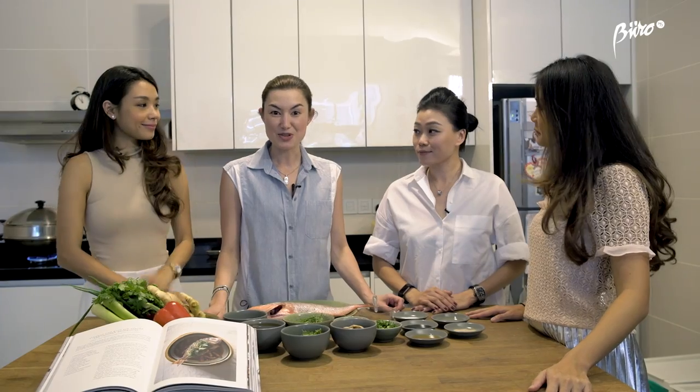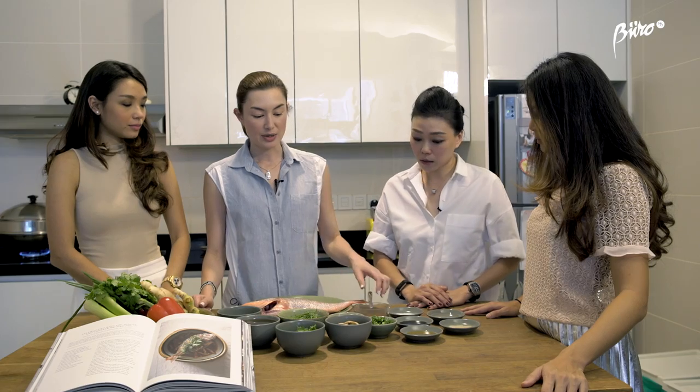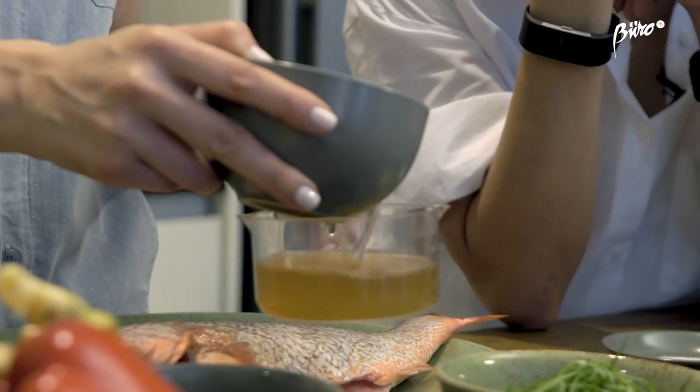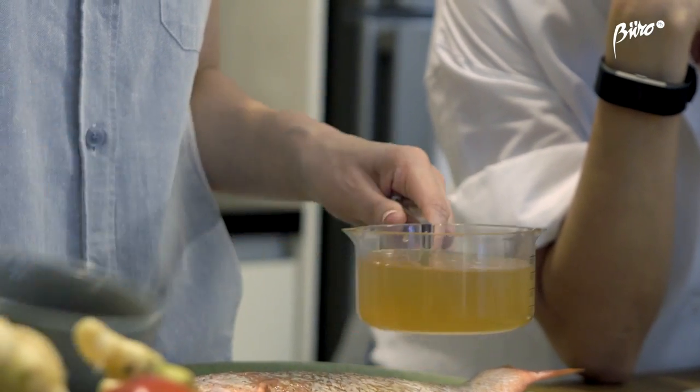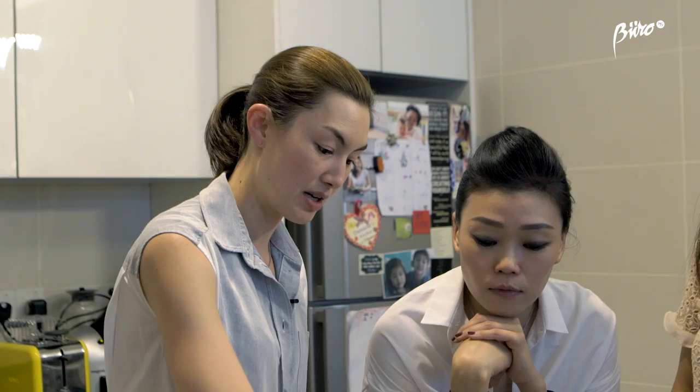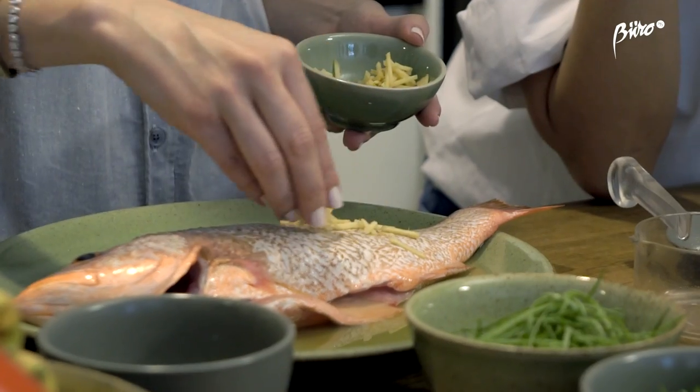We've moved on to our next dish, which is Chinese style steamed fish. We're using a whole fish today — a snapper. We're going to pour a few things over the fish before we steam it: Shaoxing wine, which kind of takes away the fishy smell, and some mushroom water that we've soaked the shiitake mushrooms in. Pour it all over and then put some fresh ginger on top.